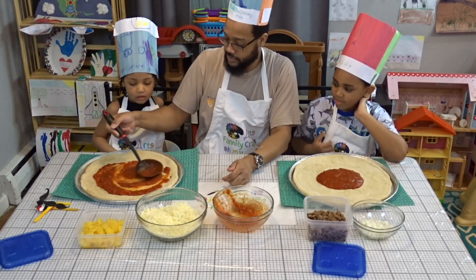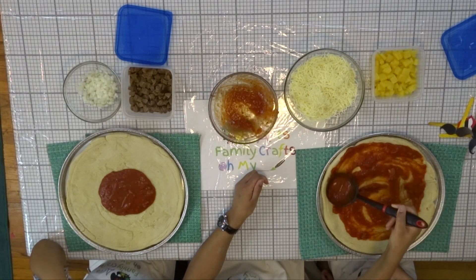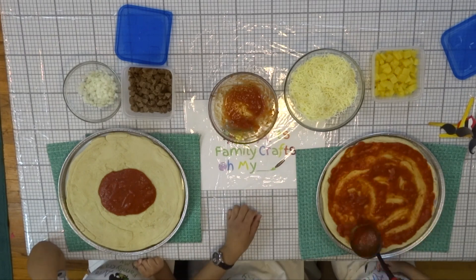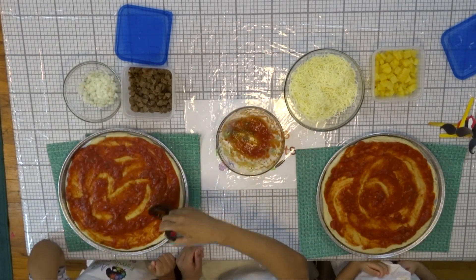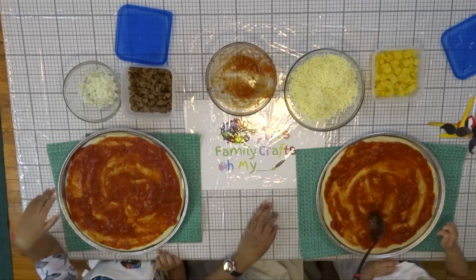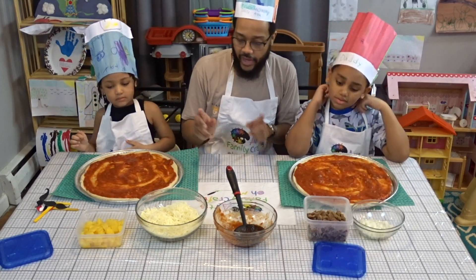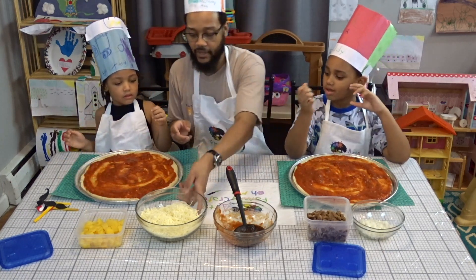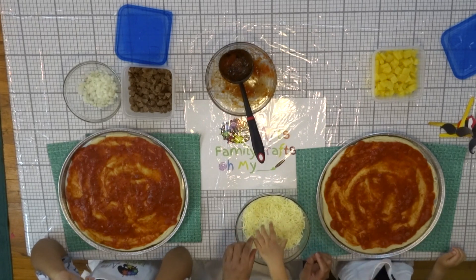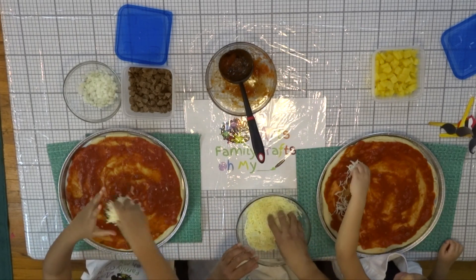So what you want to do is spread the sauce. Okay, so now we're gonna put the toppings — actually, I think we should put the cheese first. Cheese or toppings? Cheese! All right, so we'll do the cheese. Put your hands in, grab some and just spread it out like this.